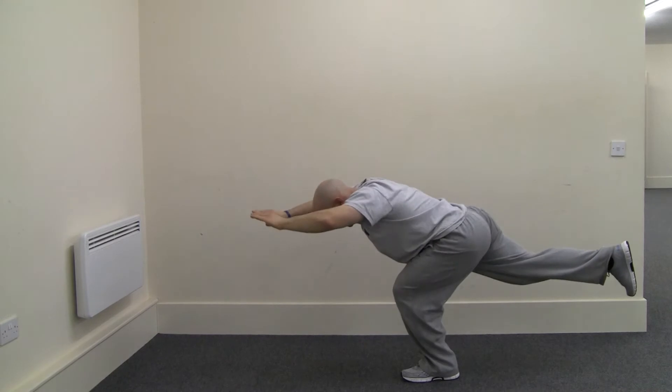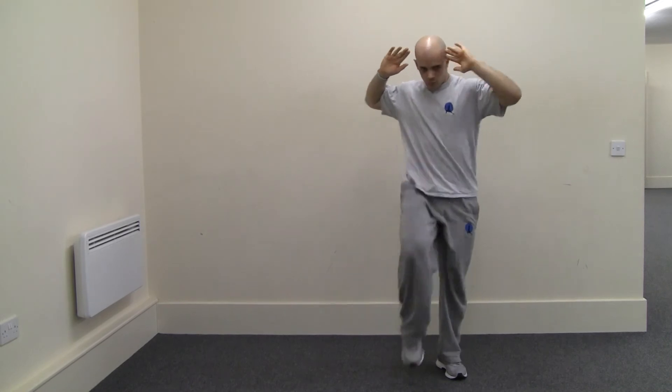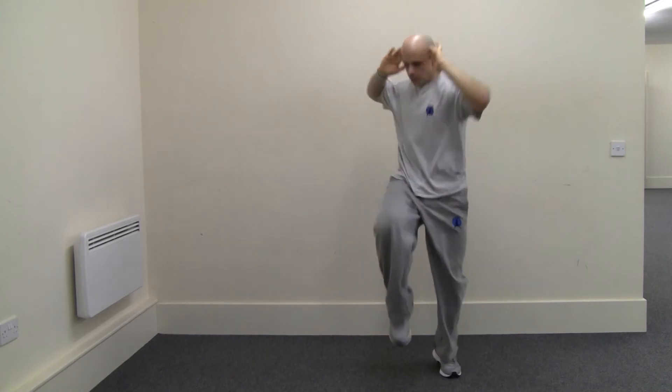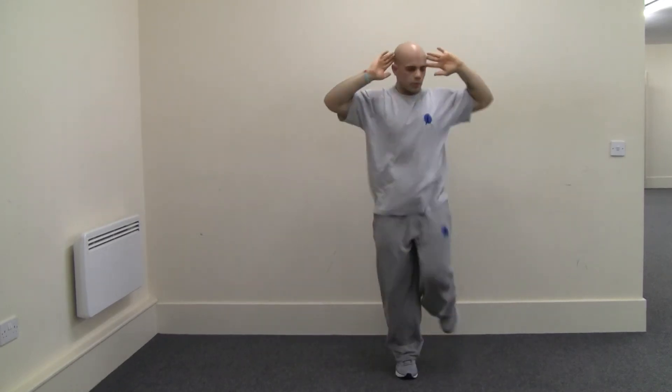Remember, if you can't go a full 30 seconds, just do as many repetitions as you feel fit.